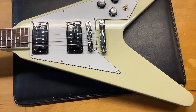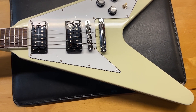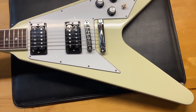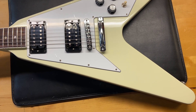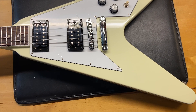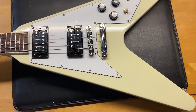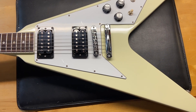Here we have a 2022 Gibson 70s Flying V in Classic White. I gave this one a 9.5 out of 10 — it just has some light scratches and a little bit of finish checking around the nut. It comes with the original case; the case is in excellent condition.